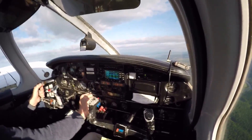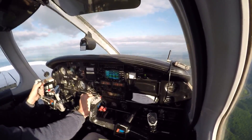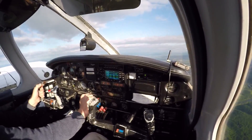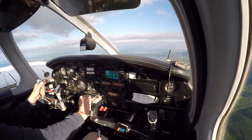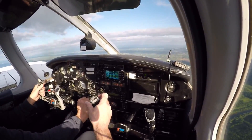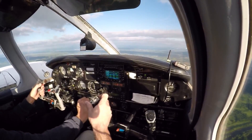When you get to 4000, I'd like to see the power off stall in dirty configuration, power on stall with flaps 25, and then power off stall in clean configuration. Seminole 932 Fox is approximately three and a half miles southeast of Berryville practicing stalls at 4000.